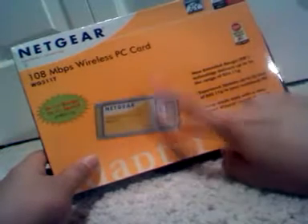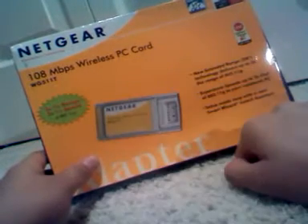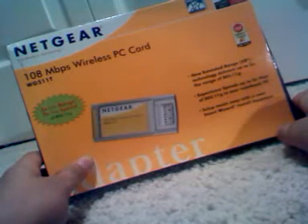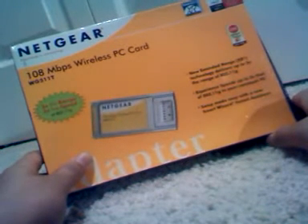In addition to connecting to regular Wi-Fi, it also connects to special Netgear-based routers, which are said to extend the distance of the actual wireless capabilities for web browsing, watching YouTube videos, streaming, and stuff like that.